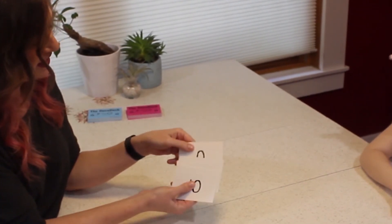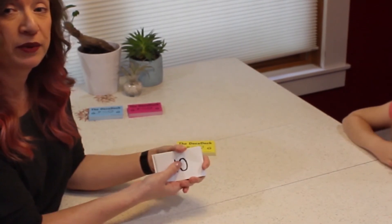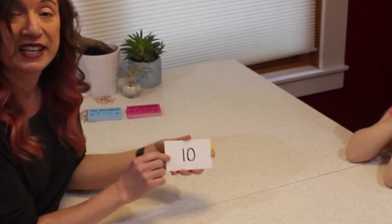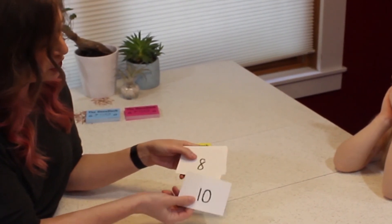Lastly, we have the number cards, going all the way from ten down to zero. When you're working with very young children — three, four, sometimes even five years old — you might want to leave this set out, because this is a very abstract idea for children to understand quantity when they see these representations of numbers.